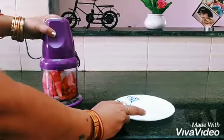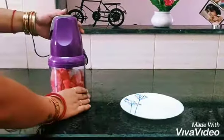Let's blend everything until it's nice and smooth. It's a very quick and refreshing watermelon juice recipe, and great for hot summer days.